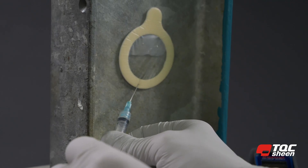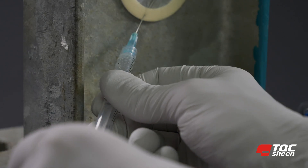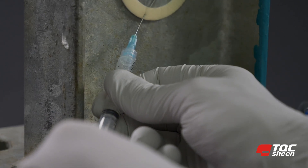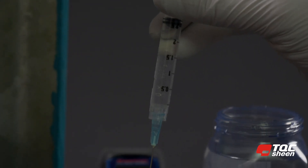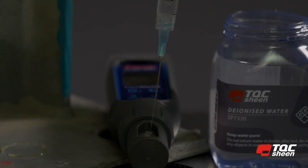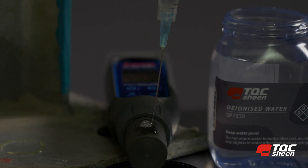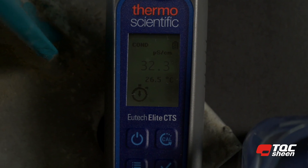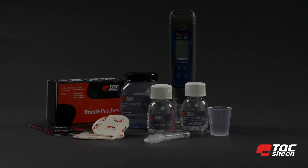After the fourth time, take the demineralized water out of the Bressel patch and extract it. Turn the digital conductivity meter back on. Inject the demineralized water extracted from the Bressel patch into the electrode until it runs over, then read the value on the display. In this case, value B is 32.3. Write down this value.